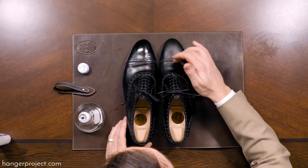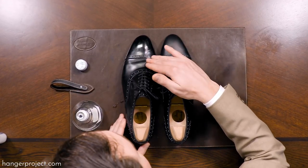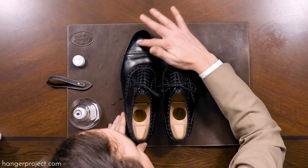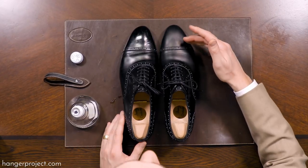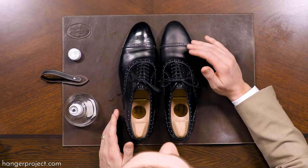Here on the right shoe you can see that I've removed the mirror gloss using the Saphir Reno Mat, and on the left shoe I haven't done anything at all. You can see the left still has some smooth areas where you have that hard wax finish, but here on the right I've completely removed all those waxes, revealing the original leather.